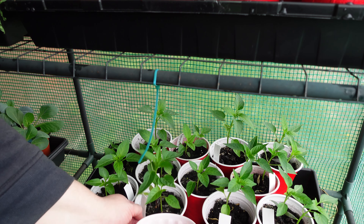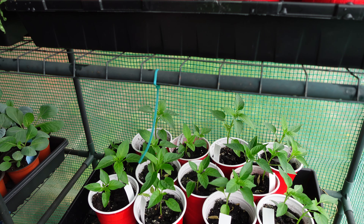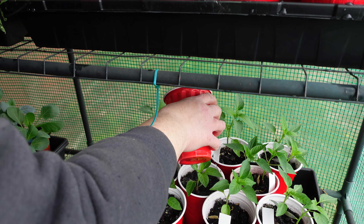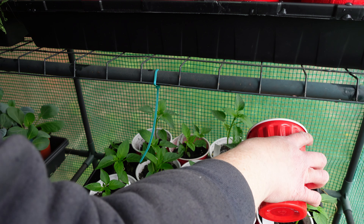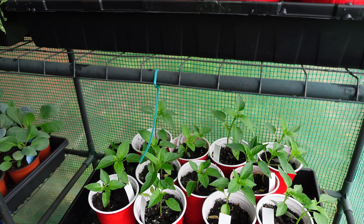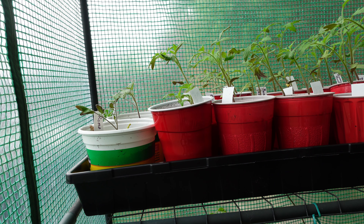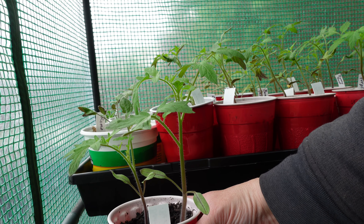Today I'm going to show you how I feed them, and we'll probably be doing a little transplanting as well. This is about a one-and-a-half to two gallon bucket with fertilizer. The fertilizer we're using says to use two tablespoons per gallon, so I put about a gallon of water in here and only one tablespoon — you want to do about half strength.